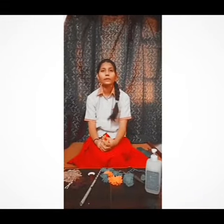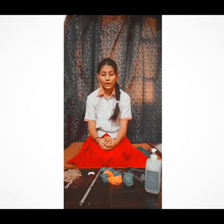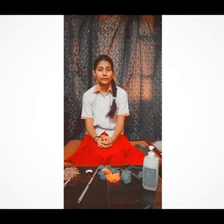Here is Swapnil Vajpayee from Class 10, Section B from Dalba Girl Center College. Today I will make waste material craft. First thing I will say to you that every 20 seconds you have to sanitize your hand.